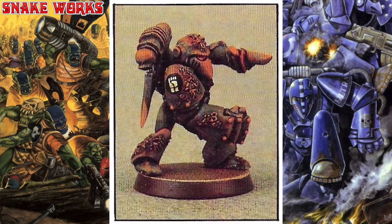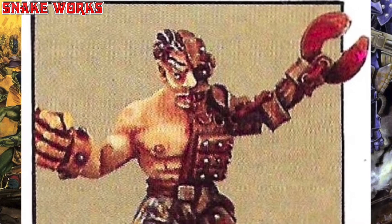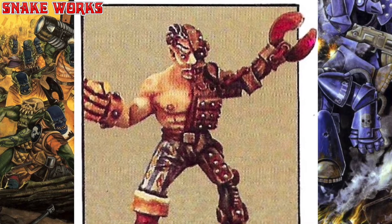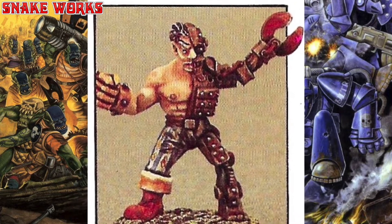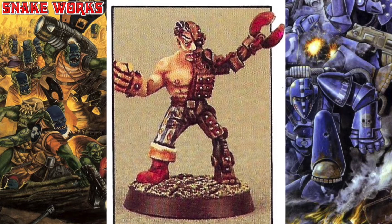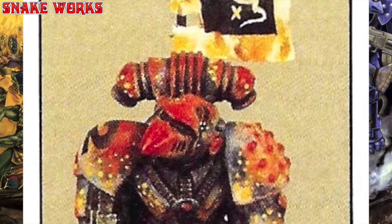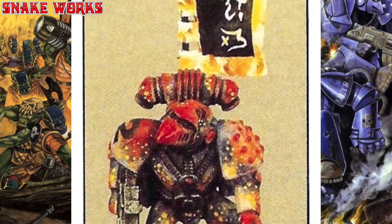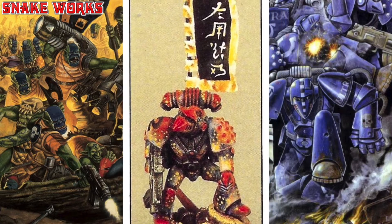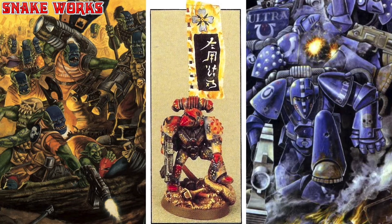Maybe he's turned to Chaos. An interesting miniature up next which I do not recognise — however, it does remind me of the evil character from the old Centurions cartoon TV series. Ten internet cookies if you can remember his name! A very vibrant plastic space marine up next who has been painted in a lot of different colours, giving him an almost ceramic look. He also has a wonderfully painted eastern-themed banner.